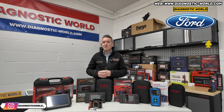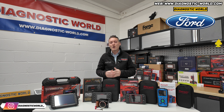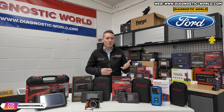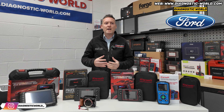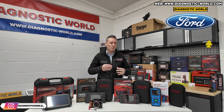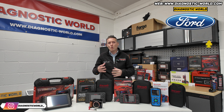You probably might not even need to spend anywhere near £400. The chances are there are tools out there that can do what you're looking for, for a lot less than that. I'd start by asking you a few questions — things like the model year of your vehicle, what kind of systems you're looking to diagnose or reset, what kind of functions you're looking to carry out. We do have tools that will generally cover all of those systems and all of those functions.